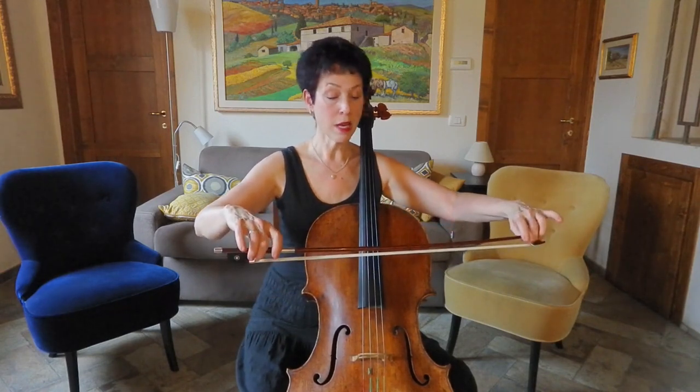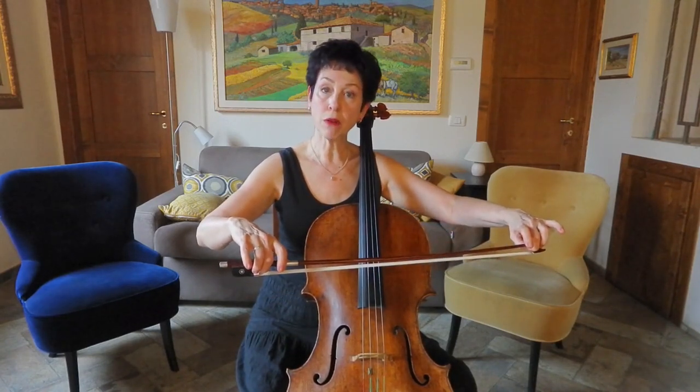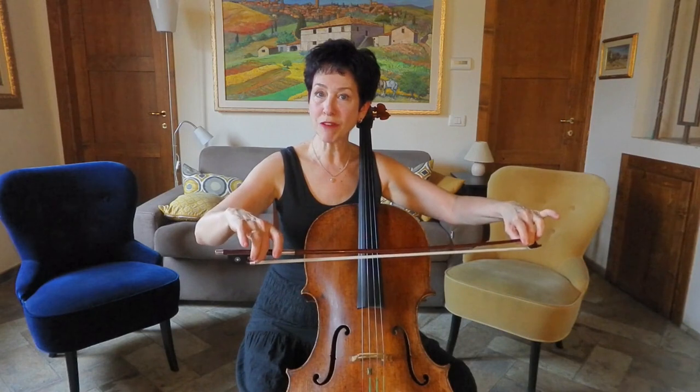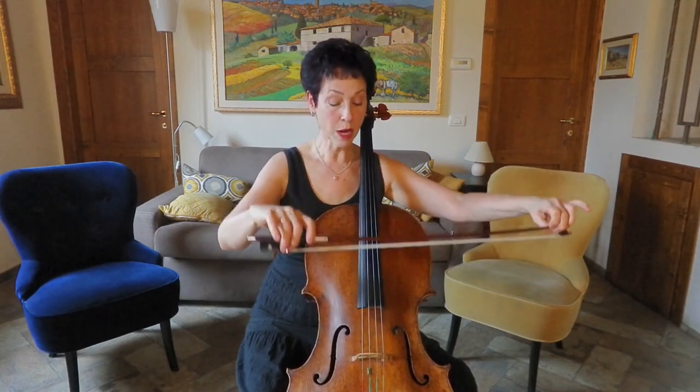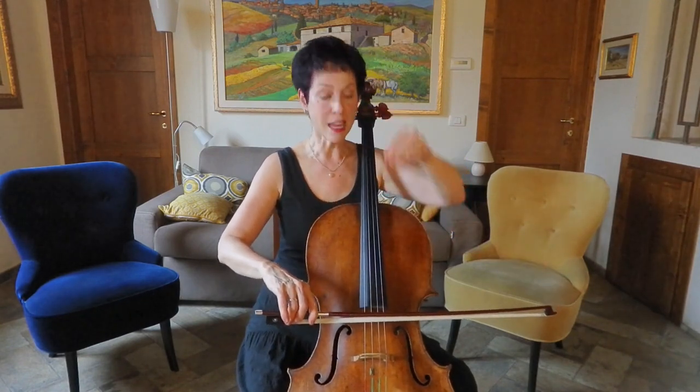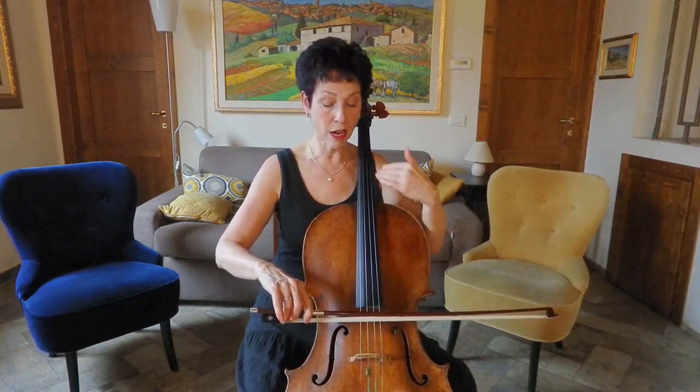The way you figure that out is by holding your bow between one finger in each hand and letting it just hang. The hair faces the ground because that's where gravity is. When I put my bow onto the string with the hair facing down, I'm on the inner edge of the hair and my stick is turned just a little bit towards me. Now I can really let my arm weight go down into the bow to make a big, solid sound.